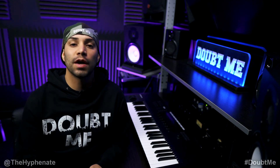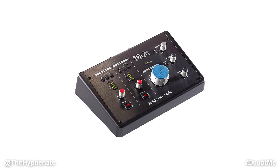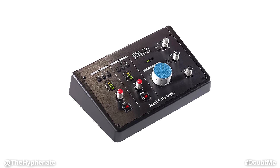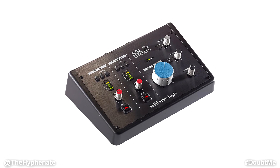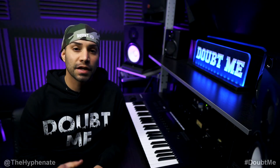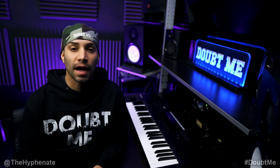Hey, what's up everybody, it's the Hyphenate here and today we're going to be talking about the SSL2 Plus USB Audio Interface from Solid State Logic. In this video I'm going to do an overview and a breakdown of the physical interface itself. I'm going to go over every button, knob, and connection port and explain exactly what each does.